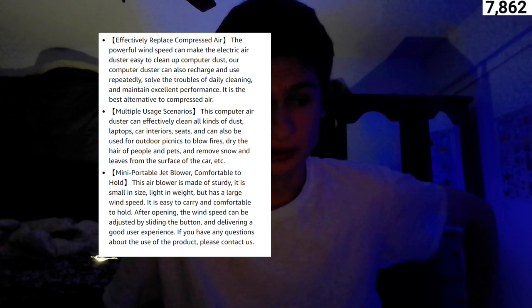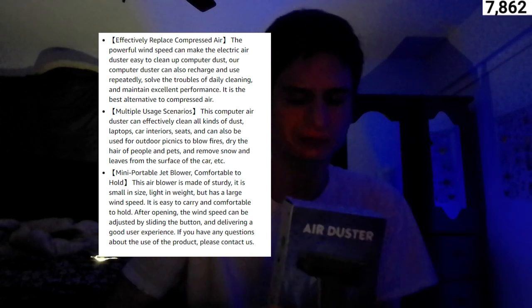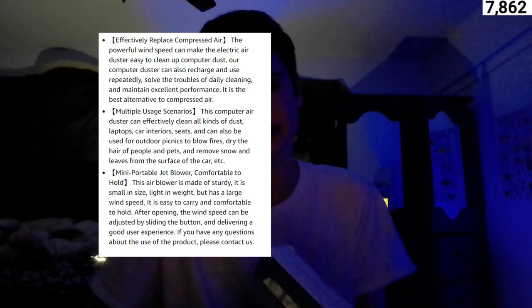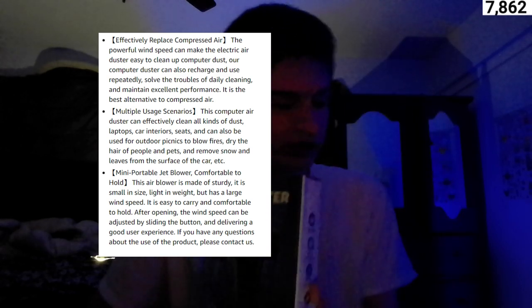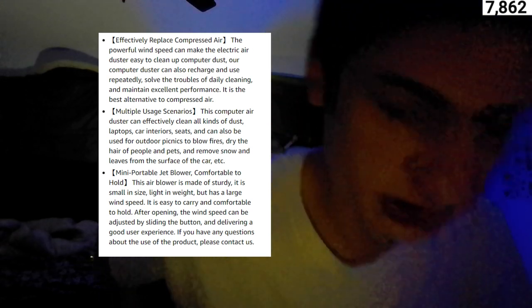This effectively replaces compressed air. The powerful wind speed makes the electric air duster easy to clean up computer dust. It can also recharge and be used repeatedly, solving the troubles of daily cleaning. What I currently like about this is that if you don't like using something that's too big or too large, you can just pull this out and clean dust. It's small and portable.